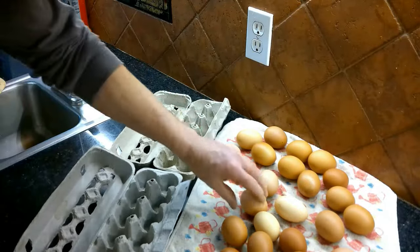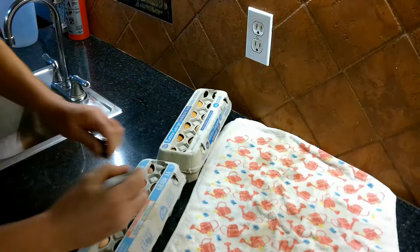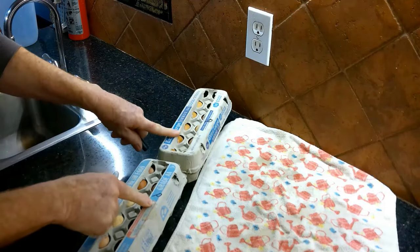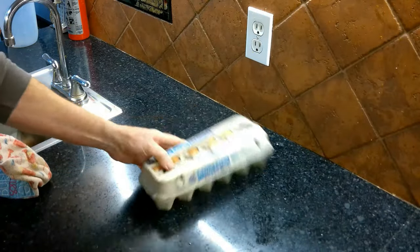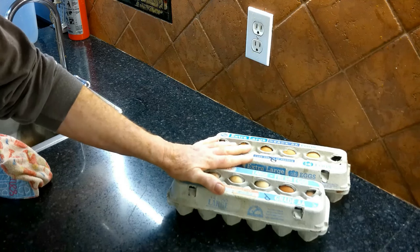Now that these are cooled down, I'm just going to put them on a towel and let them dry out a little bit, then put them back in the carton. I'm going to mark these with a P to let me know that these have been pasteurized. There I go — I've got two dozen pasteurized eggs ready for my requirements.